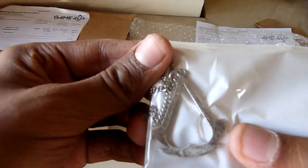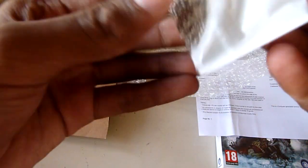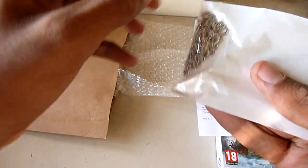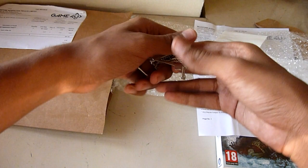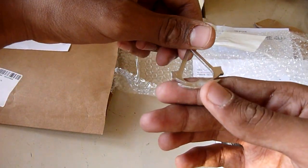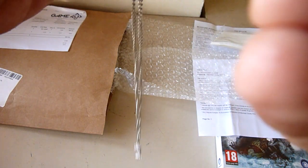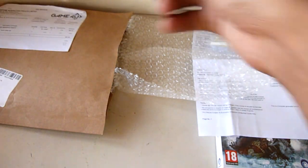Yep, and we got a very simple Assassin's Creed 3 neck chain, which I will show you right now. Yep, it has like nice rough edges.